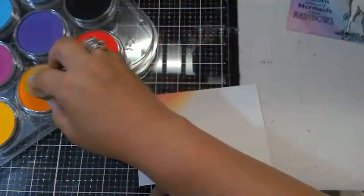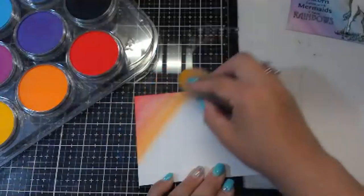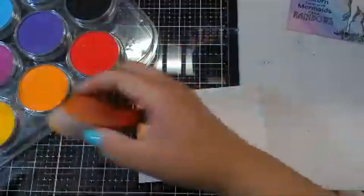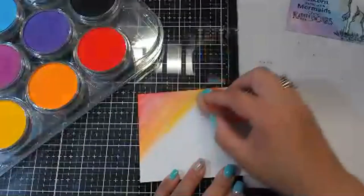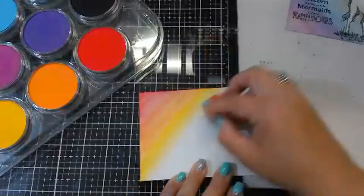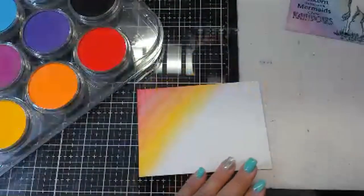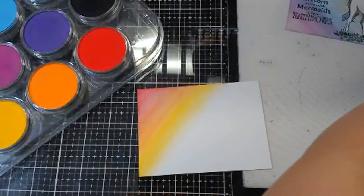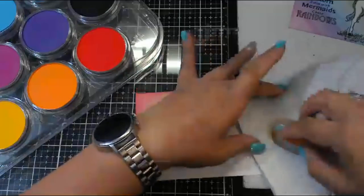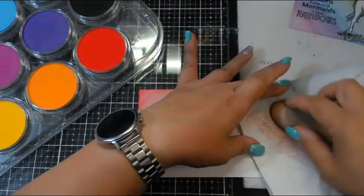Now I'm going to turn my angle slice and go into the orange corner — same thing. Just pull that down, and if I need more color, I just add a little more. Keep rubbing until I feel like it's blended. Then I have the yellow corner on this side — a nice golden yellow. Yellow is my favorite color.